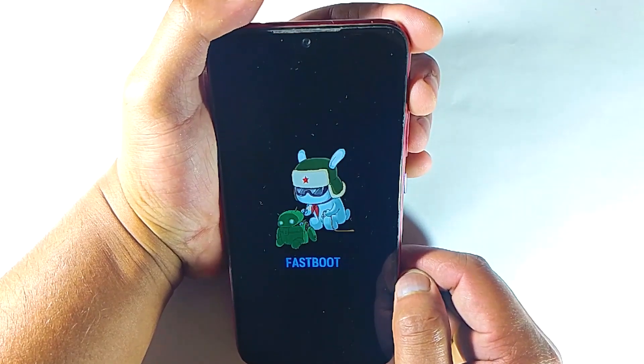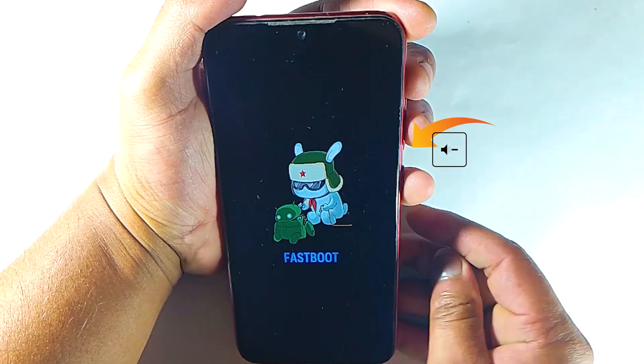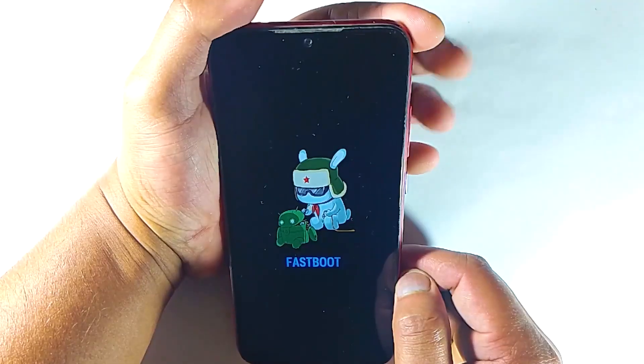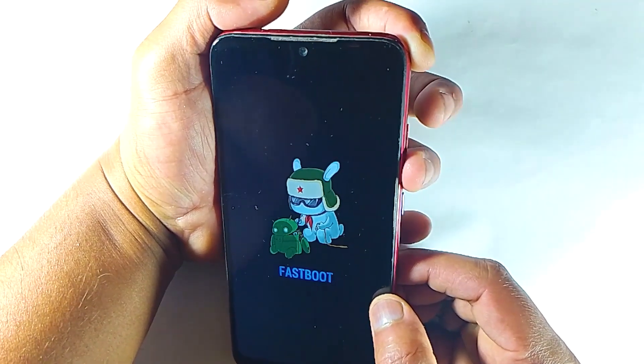Right? Now, the thing is your volume down button got stuck for some reason. That's why every time you try to force restart your device, it gets stuck in fastboot mode. But your volume down button may feel normal when you press it.